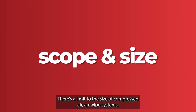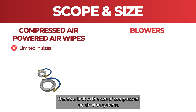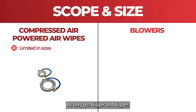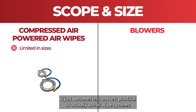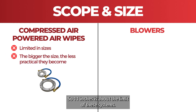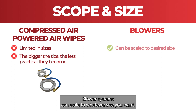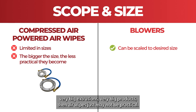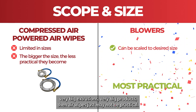Scope and size. There's a limit to the size of compressed air air wipe systems; the biggest in our range have 11-inch openings, and as they get bigger it becomes less and less practical to use air wipe systems. So 11 inches is about the limit for these systems. Blower systems can scale to whatever size you want, so if you're looking at very big extrusions or very big products, air wipes may just not be suitable.